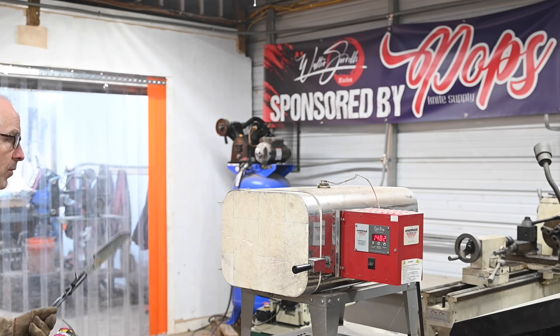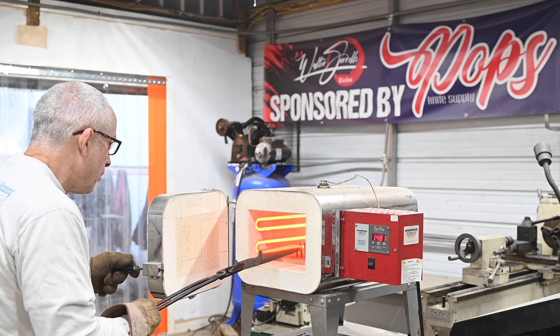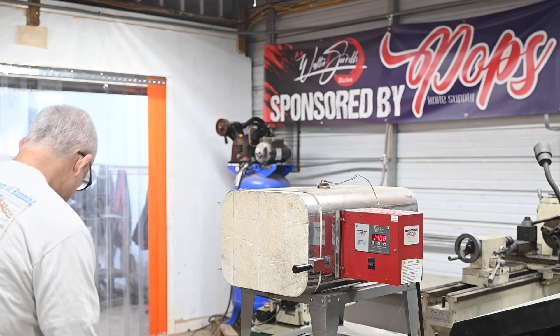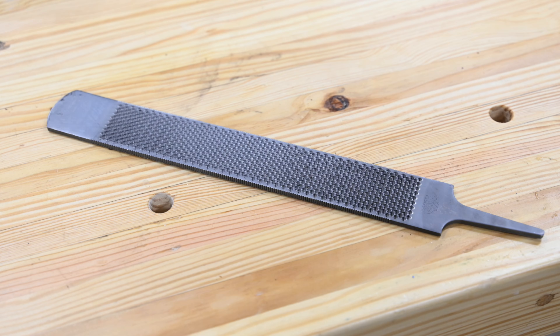Now it's time for heat treating. If you're new to knife making, this is the part where the blade becomes hardened so that it can properly be called a knife, not a knife-shaped object. If you didn't anneal yours, you don't need to worry about that step. We can harden in the forge, but I'm going to go ahead and do it in my heat treating oven. So let's take a quick break from the build and talk metallurgy.